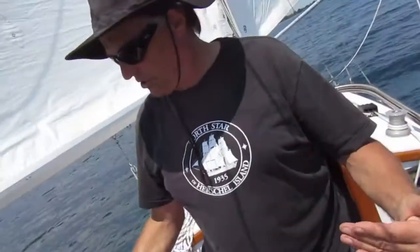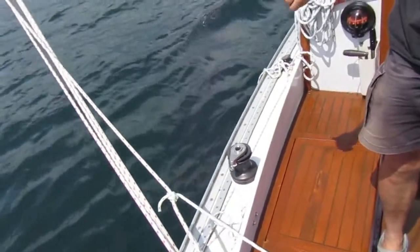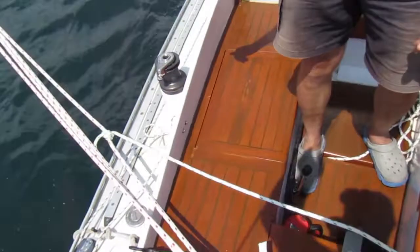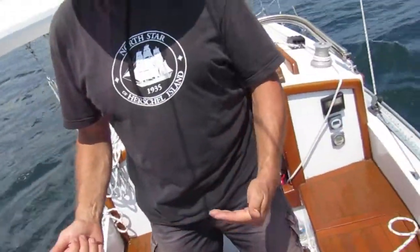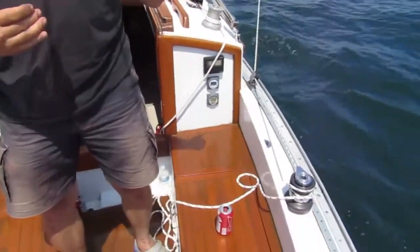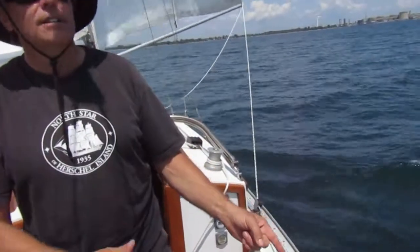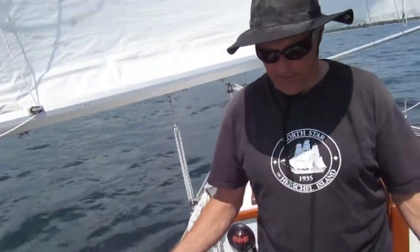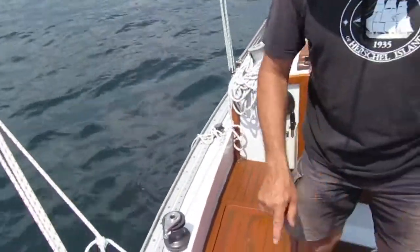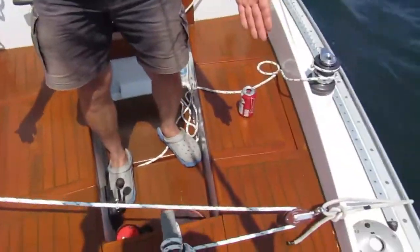It's these two opposing forces: the bungee cord always trying to turn the boat into the wind by turning the tiller to leeward, versus the control line — the farther the boat goes to windward, the greater the force on it, and the more it tries to turn the tiller to take the boat away from the wind. It takes a lot of messing around to get these all correct — nothing is measured here; it's all estimates.